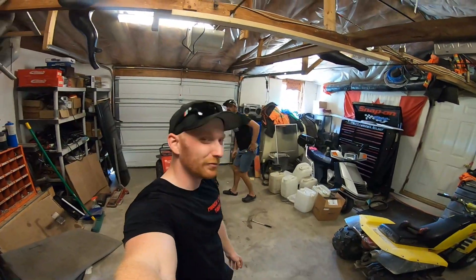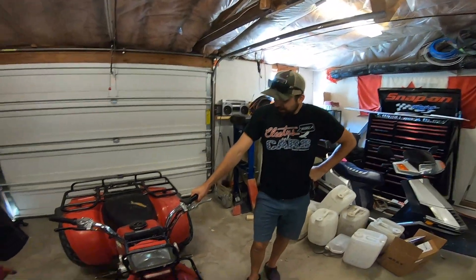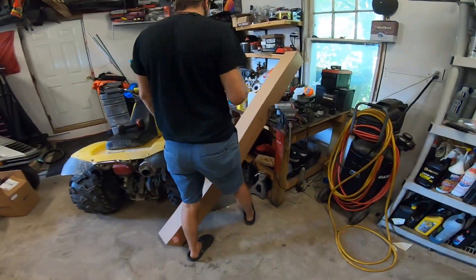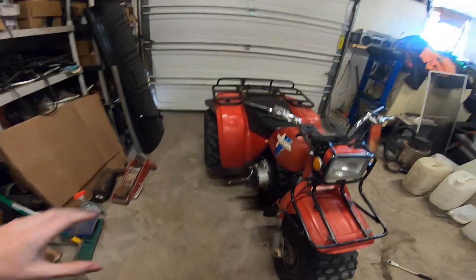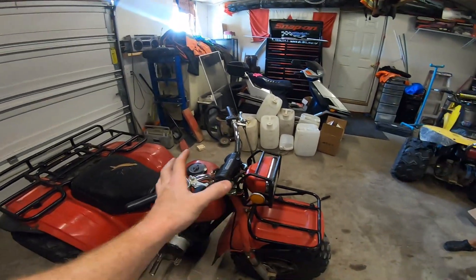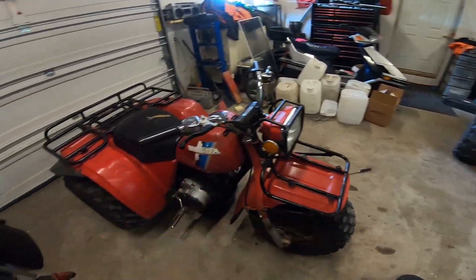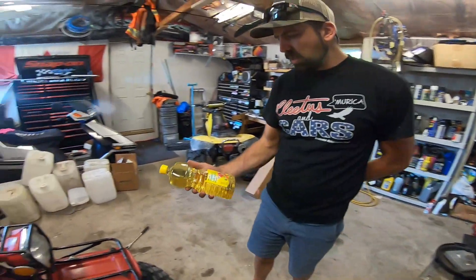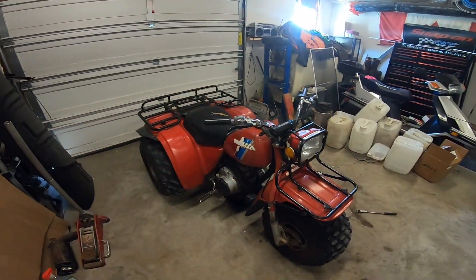Alright guys, we're back with Honda durability test number two. We're going to drain the oil out of this thing and run it on a different kind of oil. Normally this calls for 10W40 - usually you want motorcycle oil for the clutch plates, not just regular engine oil. So we went to the store and got something a little different but still 'recommended by Honda' - we're filling it up with 100% pure vegetable oil.